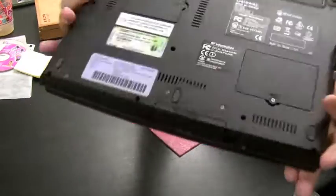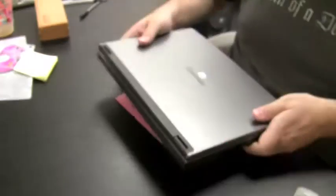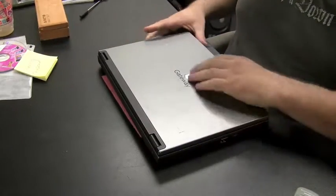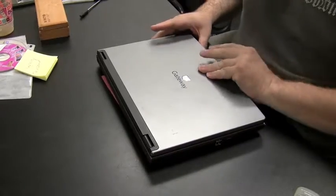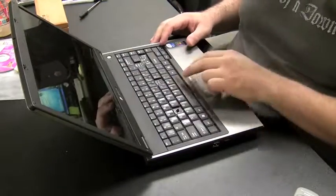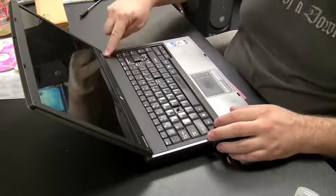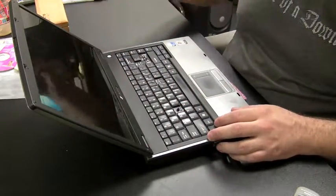We're going to do a keyboard replacement here on a Gateway laptop — it is model number w340ui. A couple keys are missing, so we need to get the keyboard off by removing that top plate right under the screen.